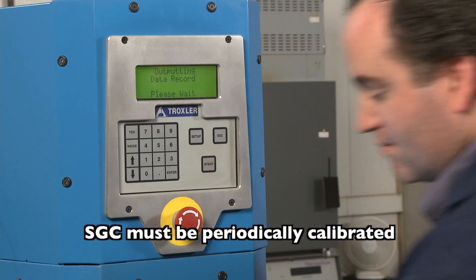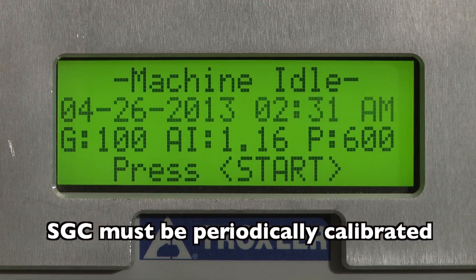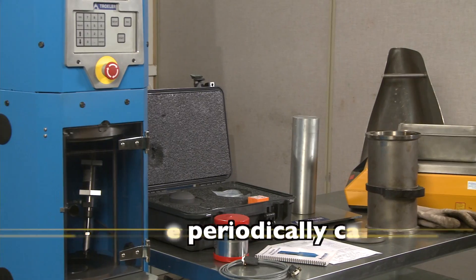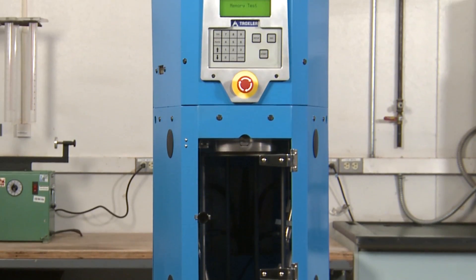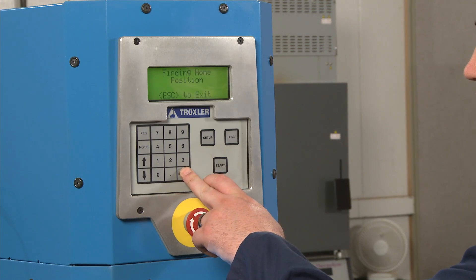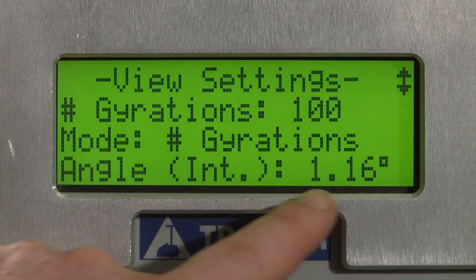SGCs require periodic calibration. Refer to the manufacturer's manual for calibration procedures. As a testing technician, you may not be personally responsible for calibrating the machine, but you should always make certain that it has been calibrated according to applicable specifications before use.